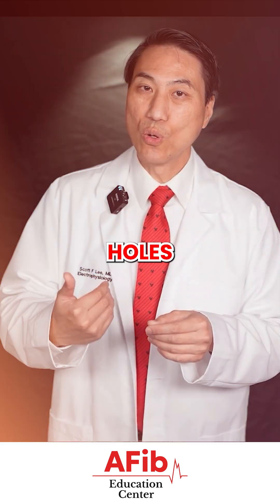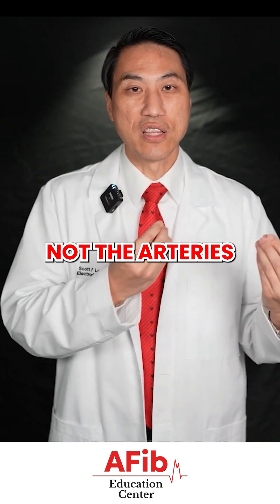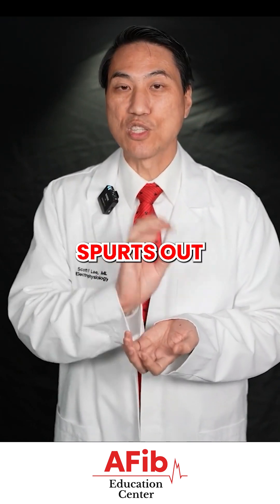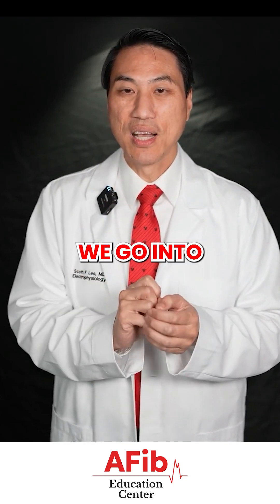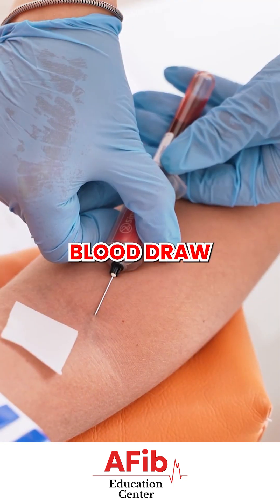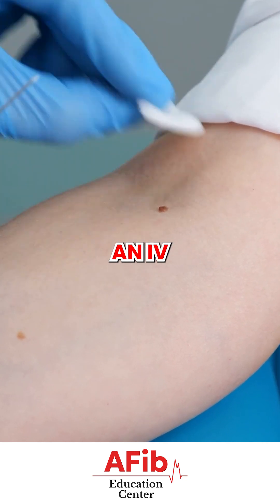We do still poke little holes into your leg vessels. We go into the veins, not the arteries. They go into the arteries, which is the plumbing system — the bright blood that spurts out like a pump, the arterial blood. We go into the veins. That's the dark blood that dribbles out, like after a blood draw or after giving labs or after an IV line placement.